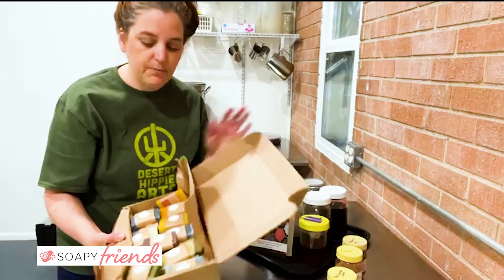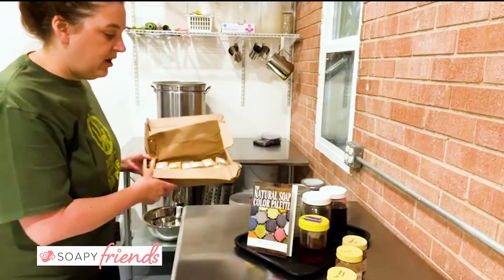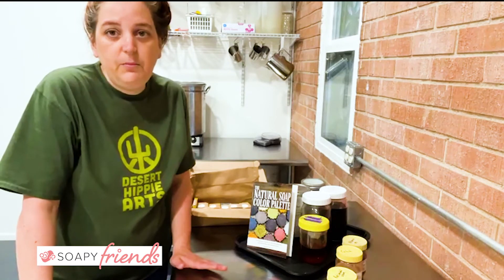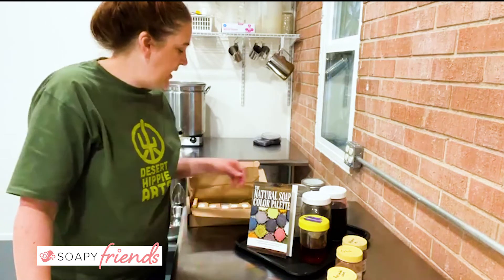When you're making these, the book does include instructions for what I call a micro batch, so you can make just one bar and use your infusions in that.